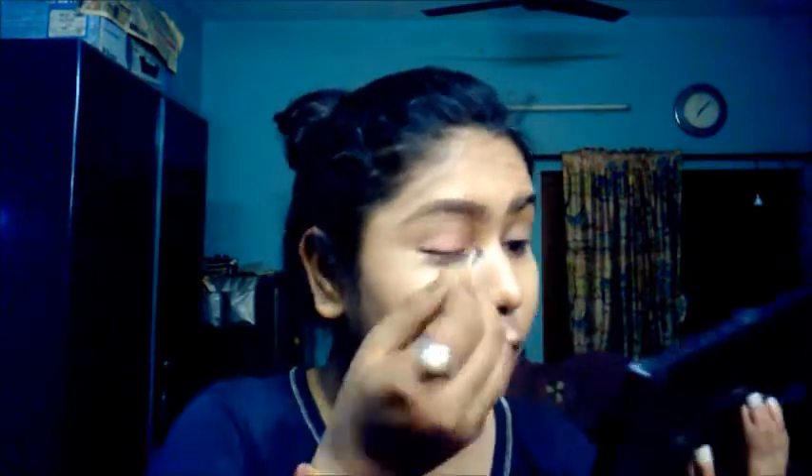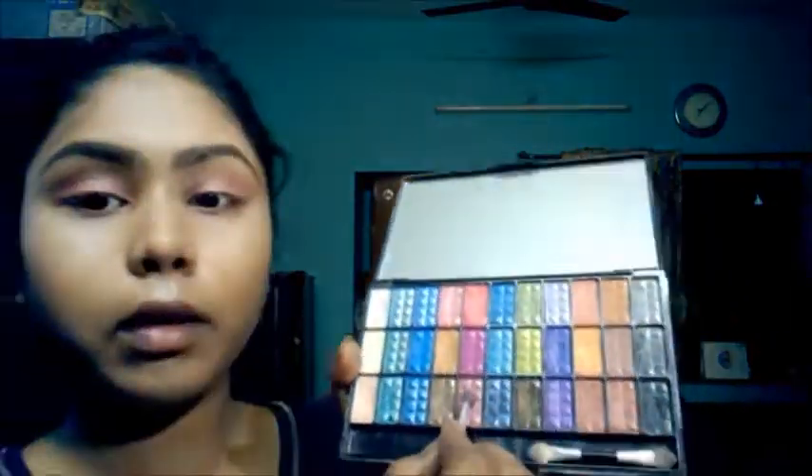Look how different it looks! Next I'll pick up the orange shade from the eyeshadow palette — it's a shimmery orange shade — just to add some wash of color on my eyelid. I'm applying this on my crease directly and blending it out with a small brush, then building up a little bit of color on my eyelid.